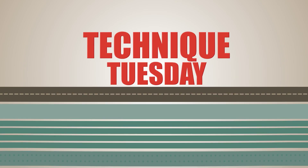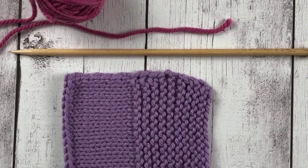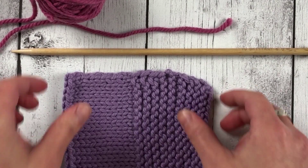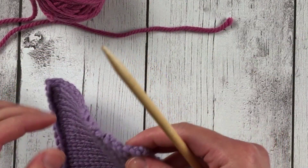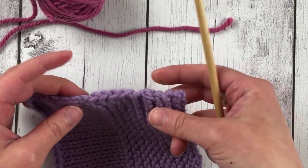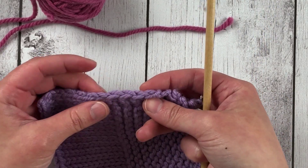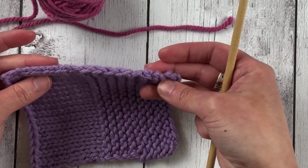Stitch Sprouts is proud to present Technique Tuesday, your weekly source of knitting and crochet tips and tricks. Today I'm going to show you how to pick up and knit stitches. I have a couple different edges to show you — different variations on how to do this. I have some garter stitch with just plain, then garter stitch with a slip stitch edge, and then some stockinette.